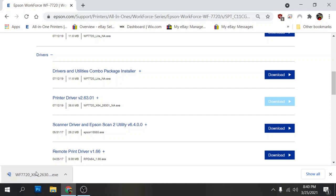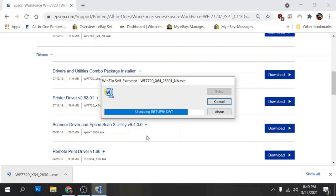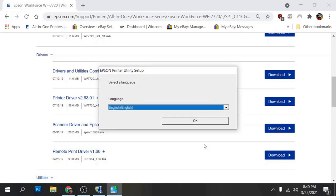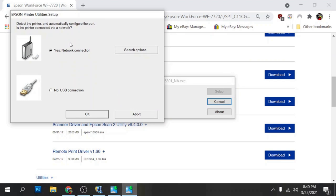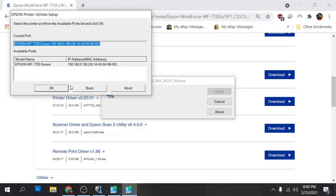This is our printer driver, so we'll go ahead and click on that. Click yes on the user account control prompt. I'm not going to set this as my default printer, and since we're going to be installing chipless firmware later, we'll uncheck 'automatically update software' and click OK. It's going to ask for the language — English — click OK, agree to the license agreement, then select yes for network connection. We'll install it over the network — it's going to find it on the network and we click OK.